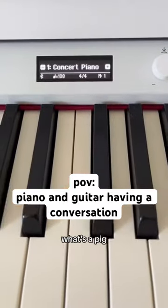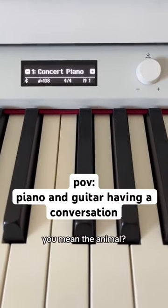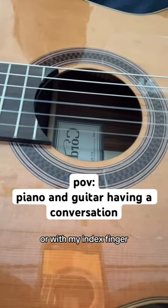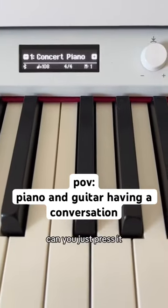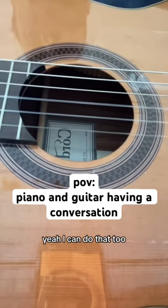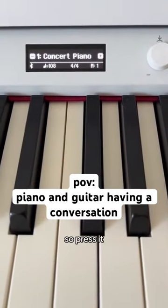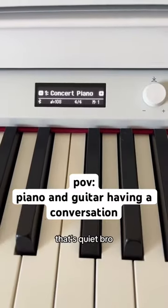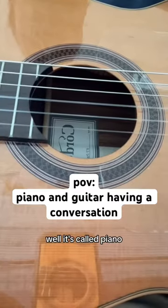With a pick? What's a pick? You mean the animal? No, like with a pick or with fingerstyle, or with my index finger? Can't you just press it? Yeah, I can do that too. So press it. I did. That's quiet, bro. Well, it's called piano.